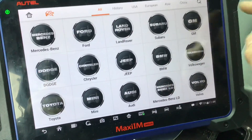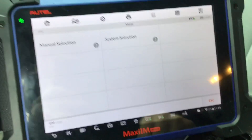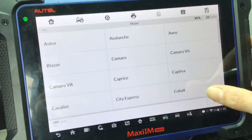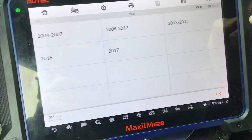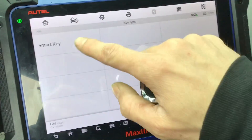We're going to go to GM on Chevrolet and do it under manual selection. Chevy, USA, Malibu, 2017 Plus, 2018 vehicle, Smart Key.